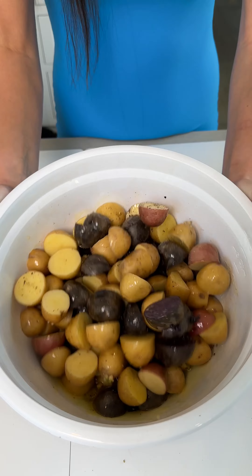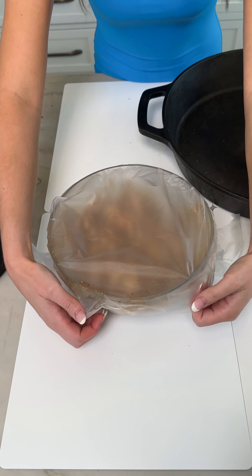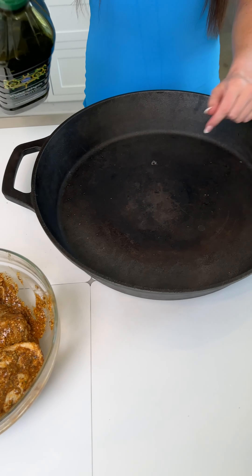Once your chicken is in the sauce, go ahead and place some cling wrap over it and tightly seal it around the edges. Then we're going to marinate this overnight, or if you don't have that much time, a few hours is perfect.